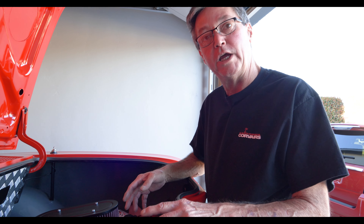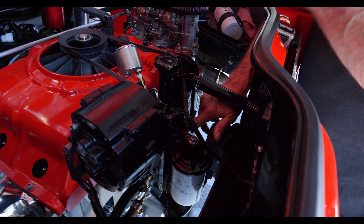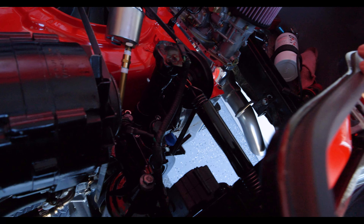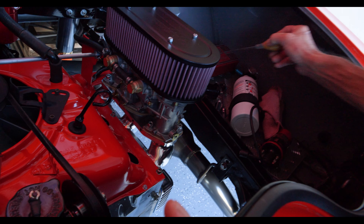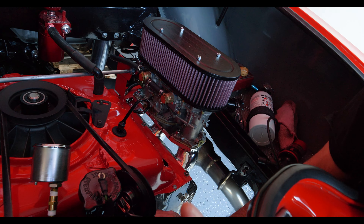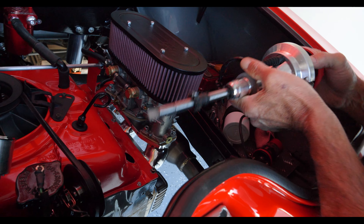Before you set your distributor, you want to make sure your engine is at top dead center. I have a timing mark on my harmonic balancer — when the distributor is perfectly up, that's where my engine is at top dead center. I take a little tool, go right into the number one cylinder, and can actually feel the top of the piston to verify I'm at top dead center. Now I can install the distributor.